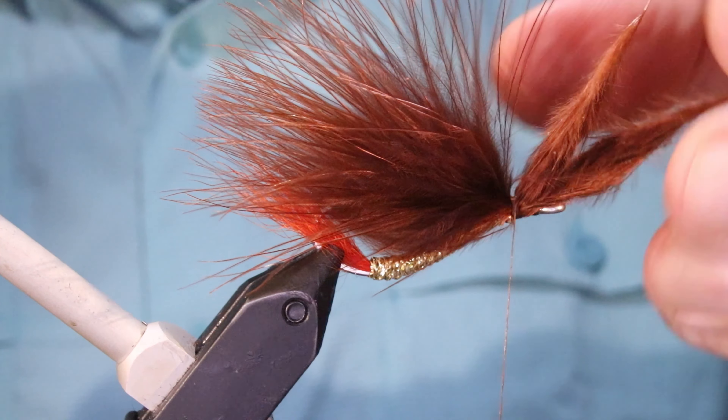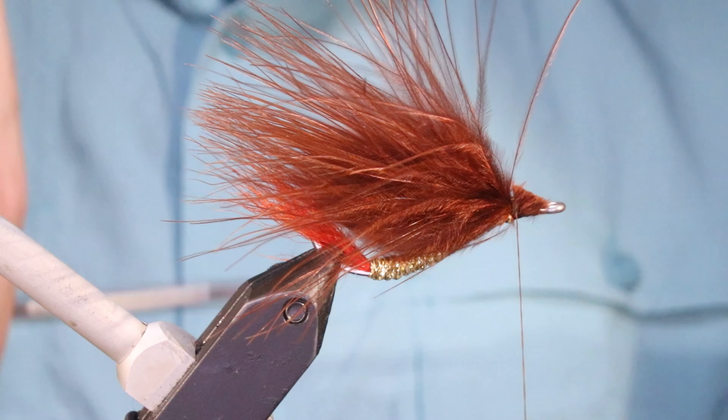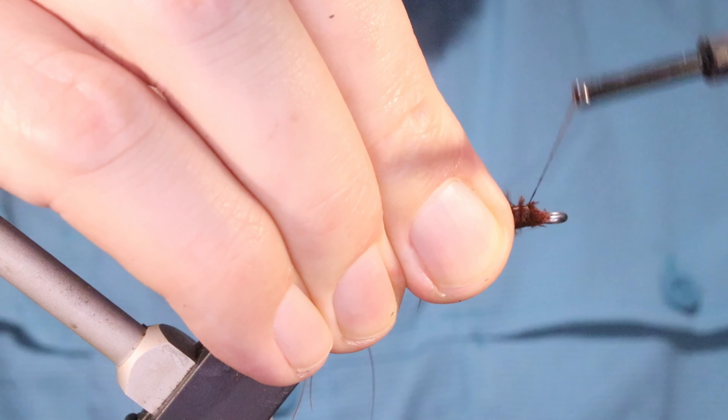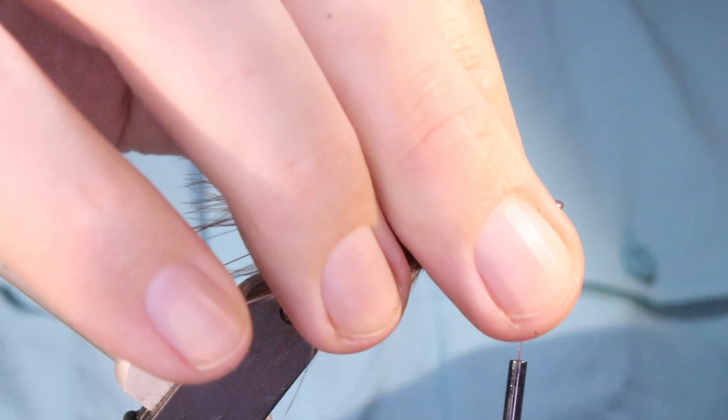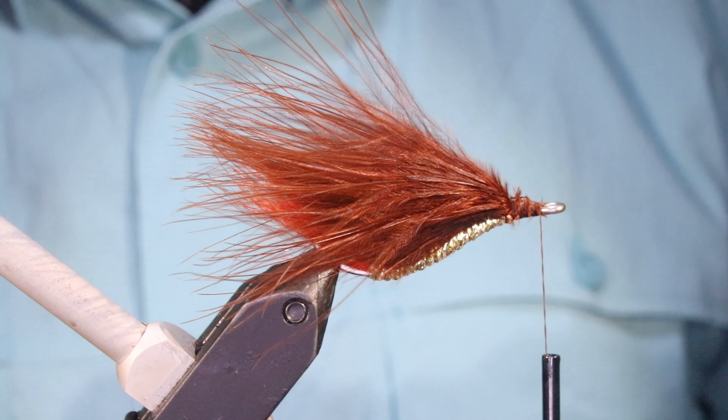Two or three tight wraps is fine. Come in, lift this up, cut it at an angle, just tie that in. I'm not super fussy about getting it just perfect yet because I've still to tie in my flash.